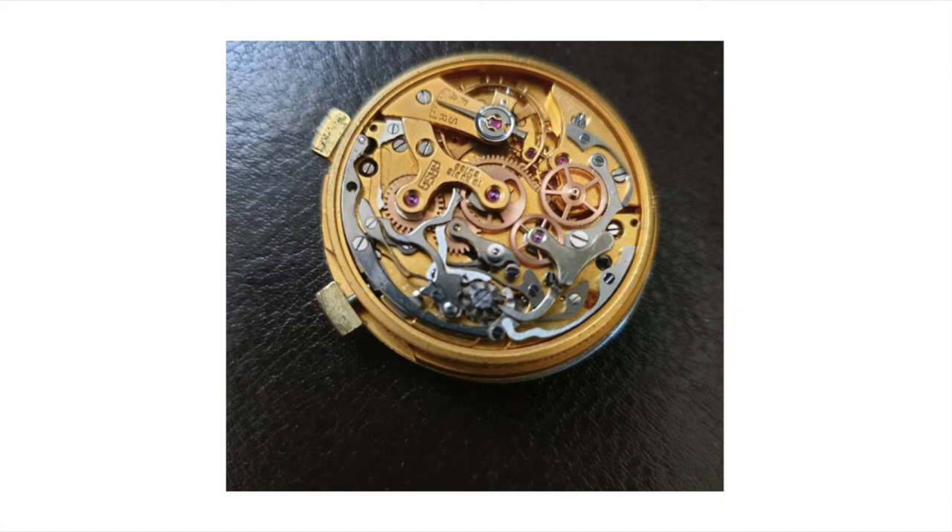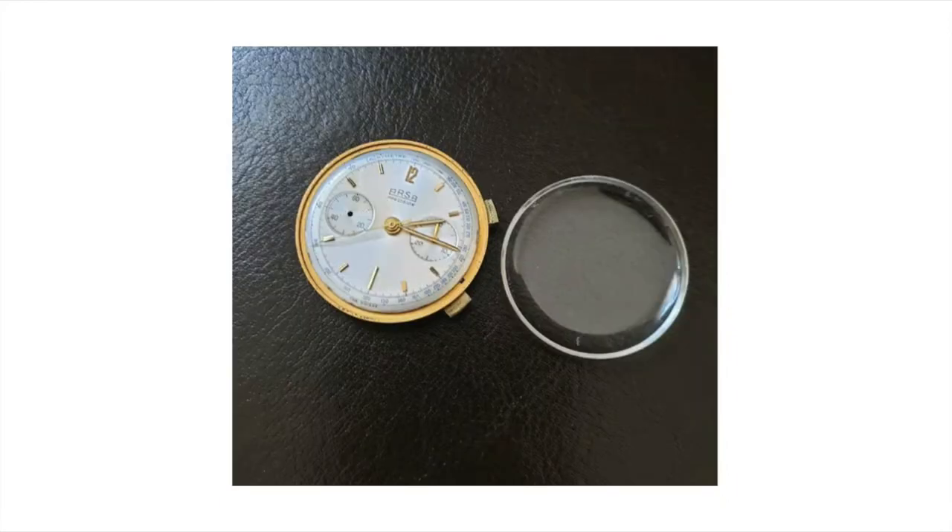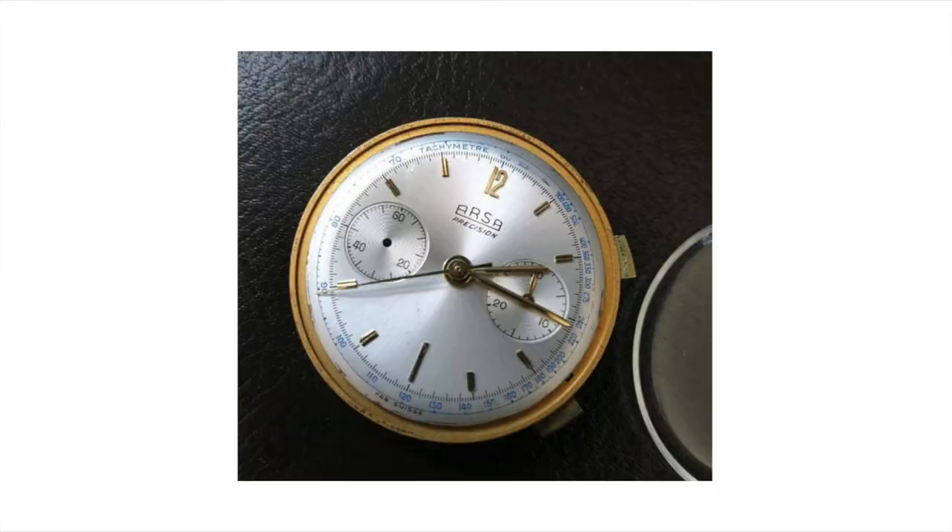The only thing missing was the case. I believe this watch originally had a gold case, and at some point along the way that case got melted down. What remained was the movement, but the price was good — about two hundred and fifty dollars — and I could not find any visual damages.